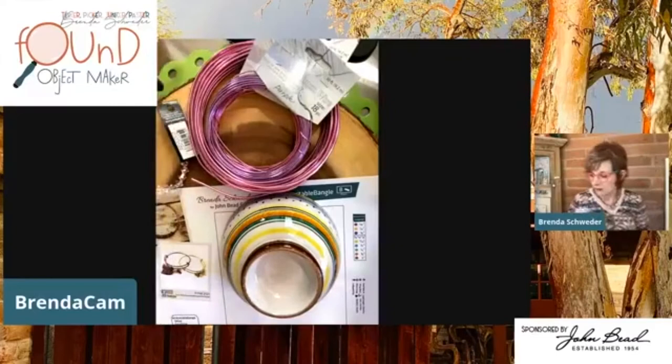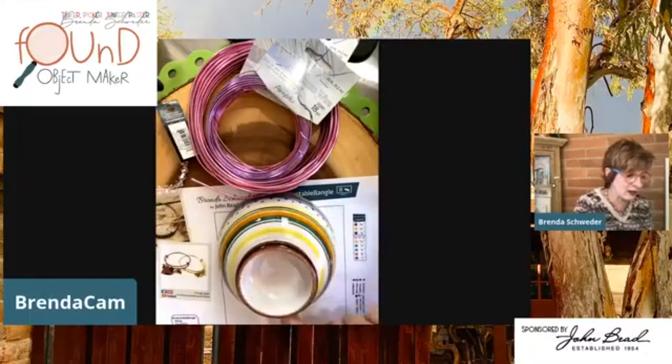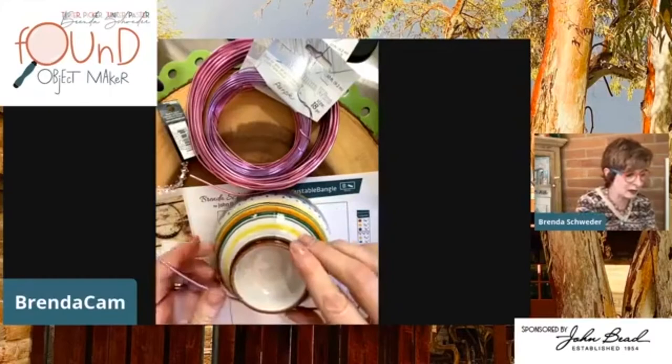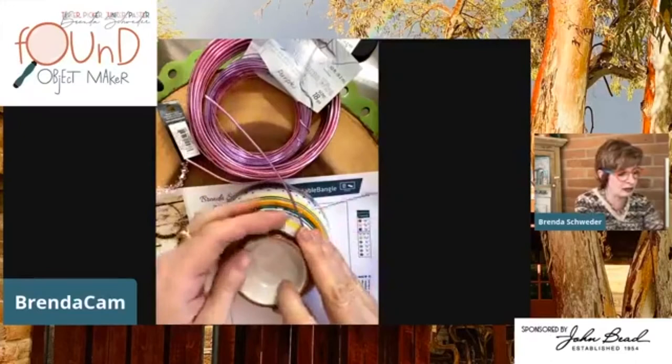I don't know how this is going to look but I think not too bad with these bright red charms. Now I picked this form — there's also a little bit of an indent here, so don't do what I could have done and put the wire down in this lip and then not be able to get it off. You can see I'm going around and around, holding this and forming it as I go.